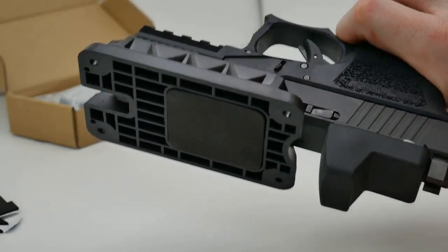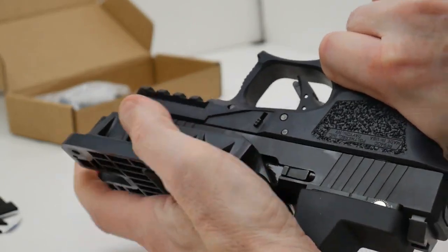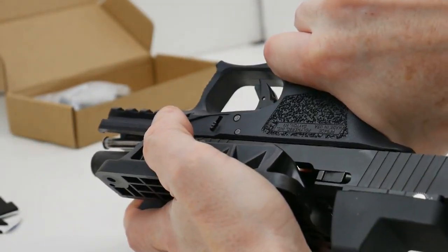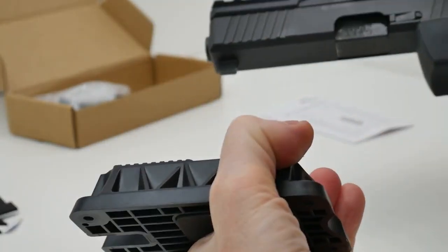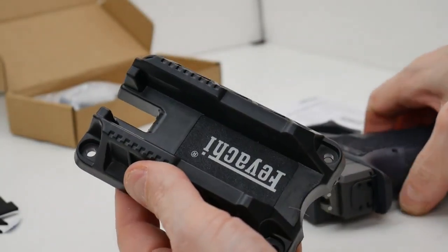If you wanted to chamber a round while this was still in the mount, you can easily do so by grabbing the grip of your firearm, pushing forward to chamber a round, and then pull straight down to pull your firearm away from the mount. So that's pretty straightforward and it's pretty simple.